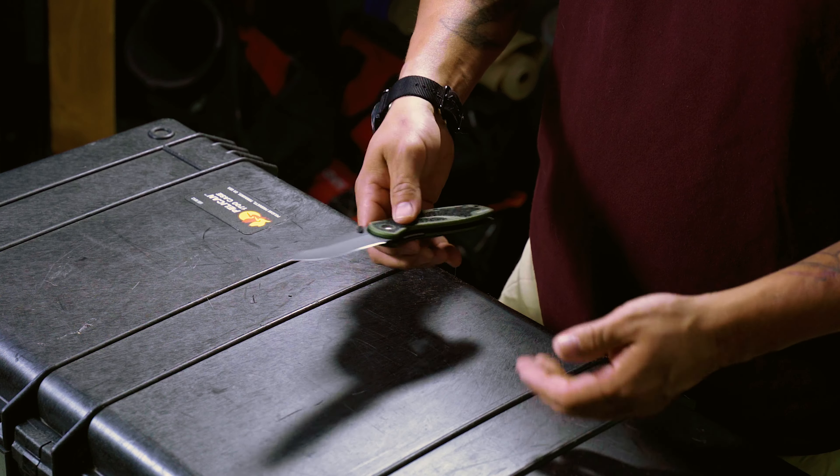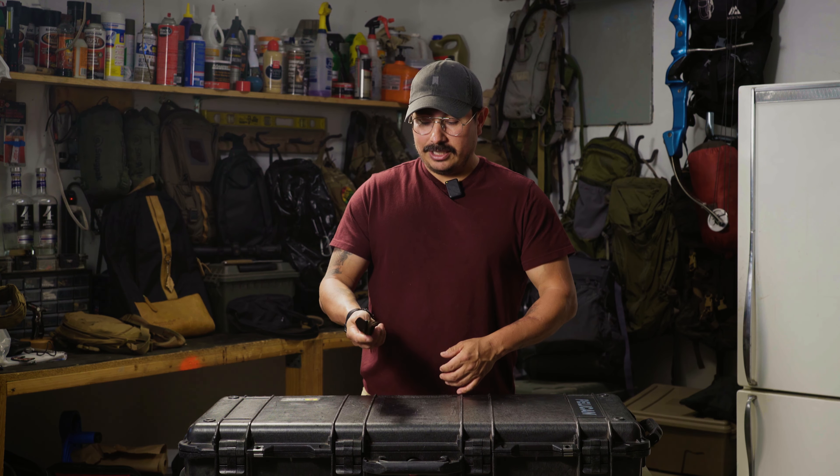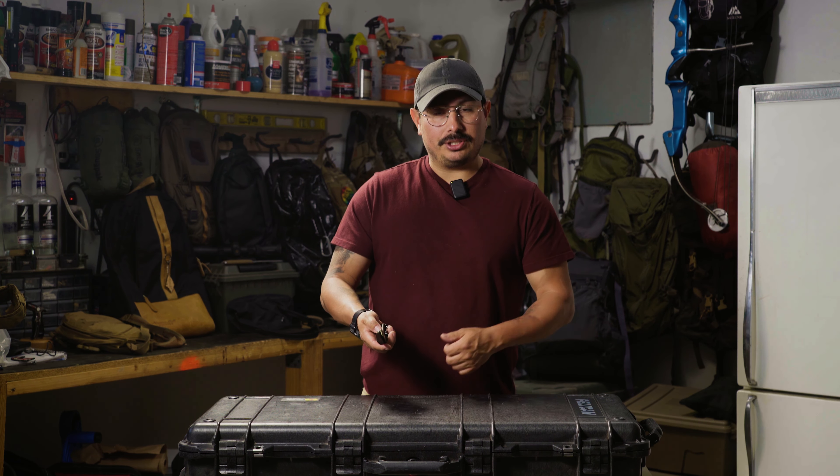The straight blade with no serrations was good for what I was looking for. I wanted something I could use to open mail, and obviously use in a defensive situation if I need to.